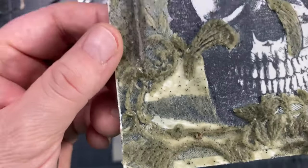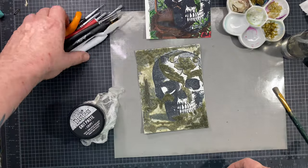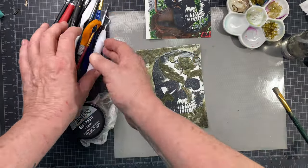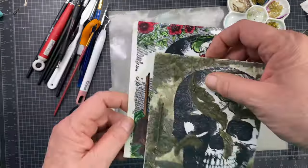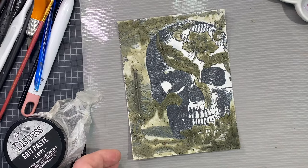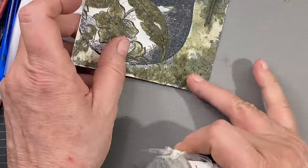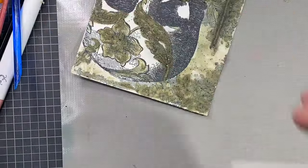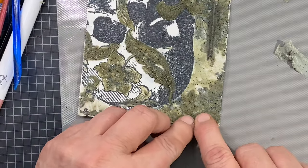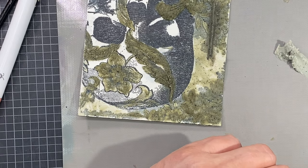I had already started this — I wasn't even sure if I was going to make a video. What I'm doing here is using the grit paste in Crypt from Tim Holtz's Distress line, and I'm using multiple tools, just whatever I can get my hands on. I take my grit paste and put a little bit on my little mat because I don't want to leave the jar open and have it dry out.